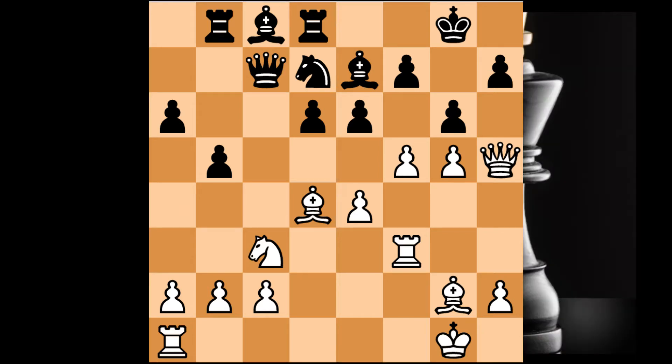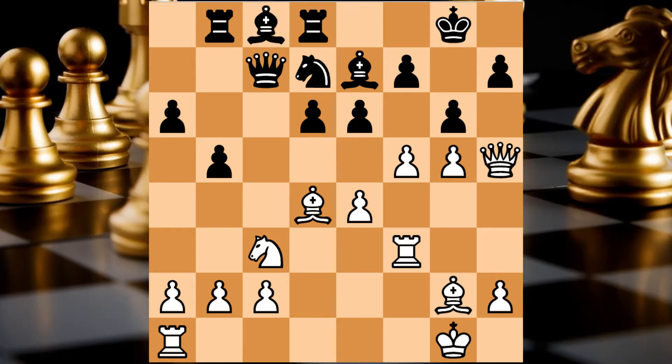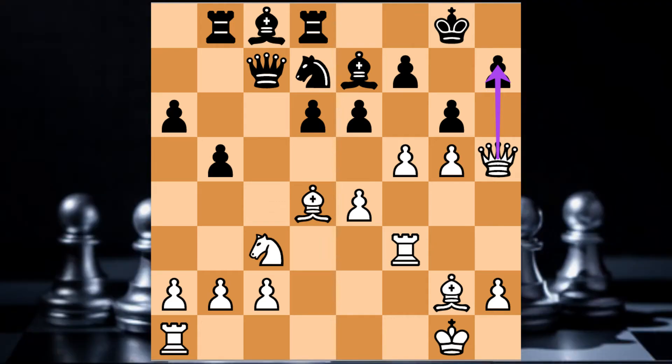The answer is a checkmate. The first one is the Queen. The Queen achieves checkmate. When using the four steps, we drilled our chain.